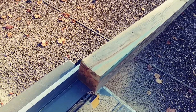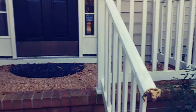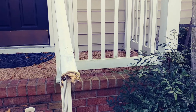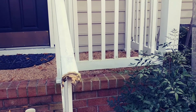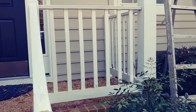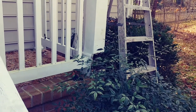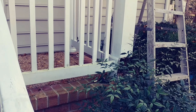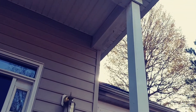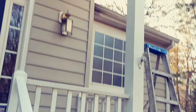Now that the board is all ripped down to five and a quarter, it's time to demo all the old rotted stuff. Take pictures if you need to see how you're gonna put it back. In my case I'm doing it a little different — not gonna run my pickets down to the top of the two by four on the bottom. Take note of details like the one by ten around the bottom of that post, the piece of cove molding, and the two by four that runs up into the one by ten.